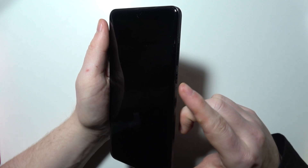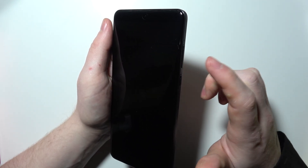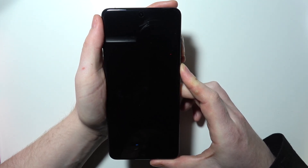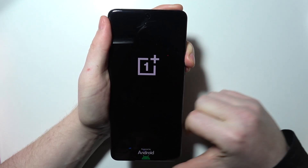After you feel the vibration and your phone shows a logo, you can start holding the volume down button. So I will demonstrate that all. So now the power button — there's a vibration, we need to press volume down now.